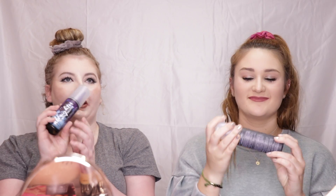Now we're going in with Ofra Liquid Lipsticks. It's not officially waterproof — it just says long-lasting. I'm in the shade Mocha and she's in the shade Verona. Last, we have setting spray — we are using the Urban Decay All Nighter Setting Spray. We are going to go change into our swimsuits and we will be right back.